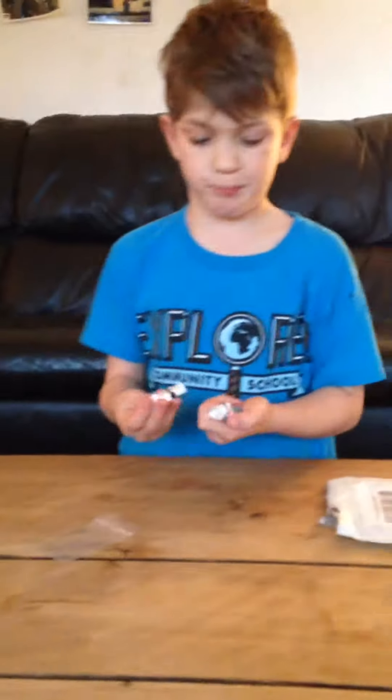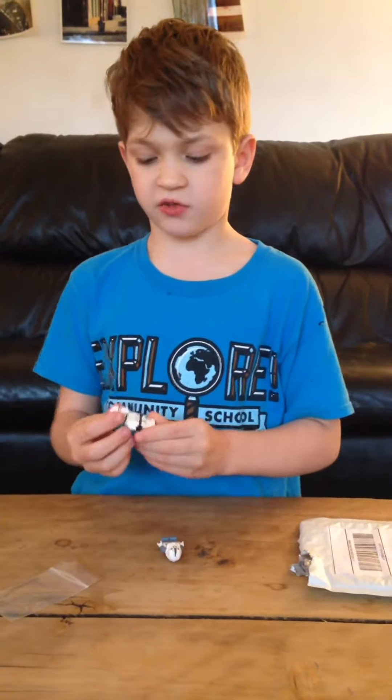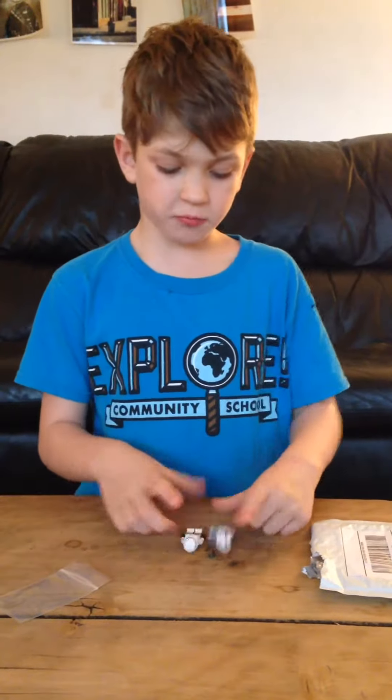These weren't that bad. I think this guy was like $5, and this one was like $7 or something. They were really cheap for these, because since these are old, they're really expensive sometimes. But some people get them for a good deal.